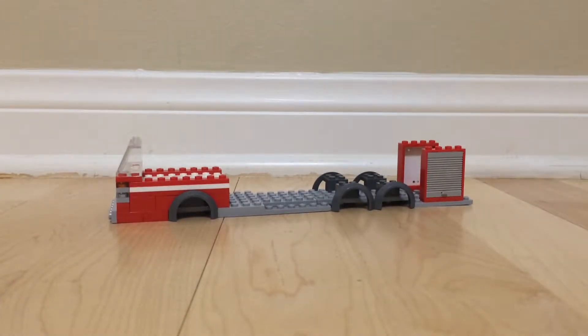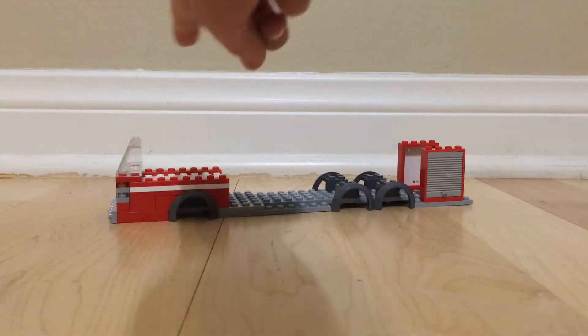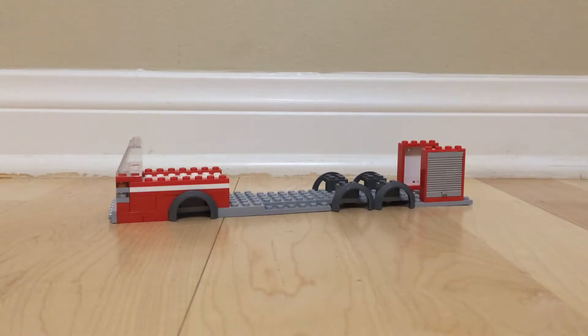Hey guys, welcome back, it's Hunter here with a quick update. Today I'm showing you an update on my new ladder truck. This new ladder truck is going to be a mid-mount, which means the turntable would be right there and the ladder would face backwards. It's on a single chassis and it's going to be a mid-mount. This is what I've done so far — I've already taken apart engine one to make this.